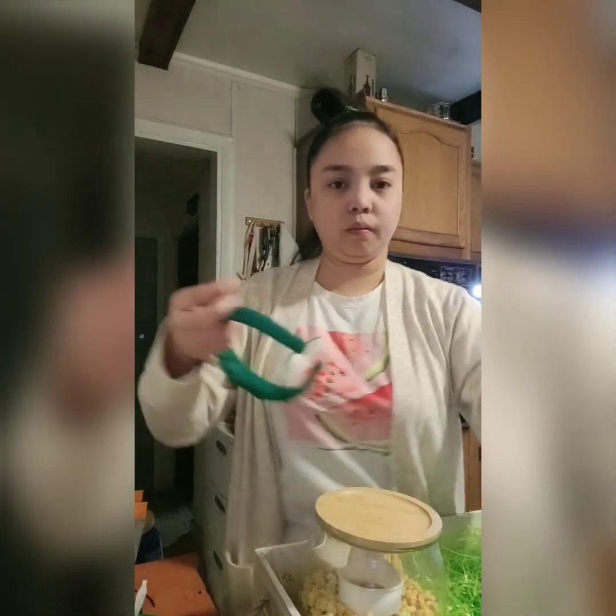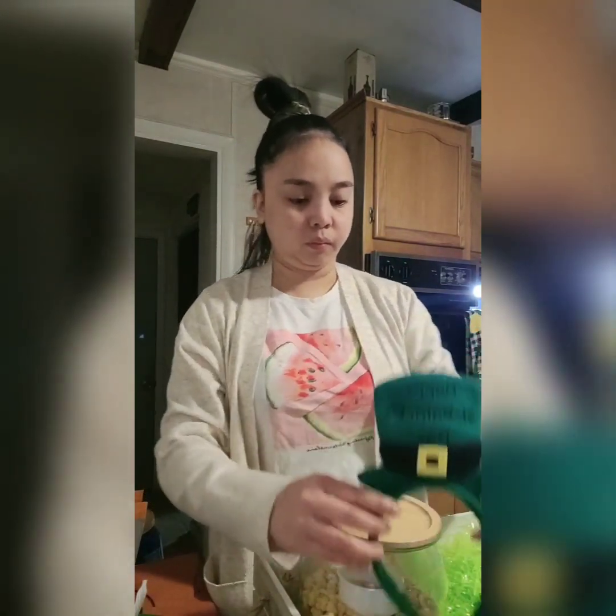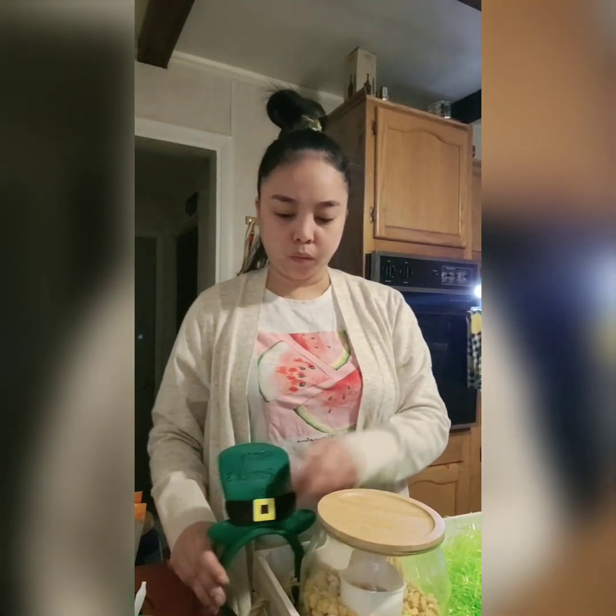I just got this one from the dollar store, just to make sure the activity is on theme. I'm just gonna have him wear this during our activity, and if he doesn't want to, I can wear it — doesn't matter.